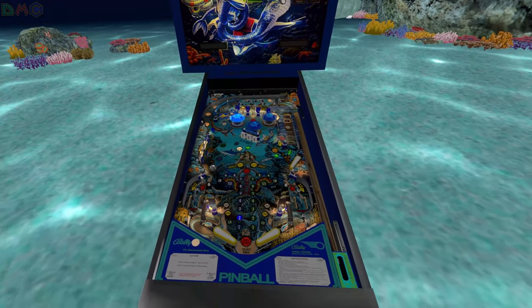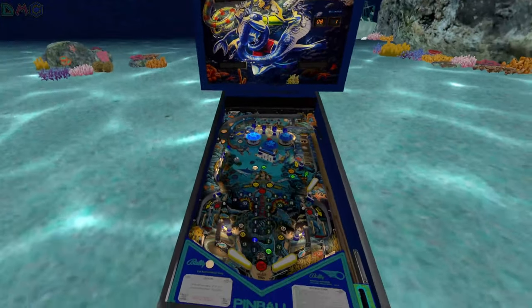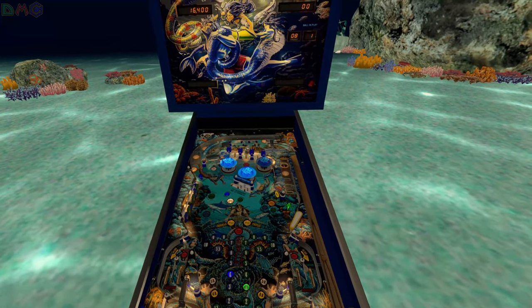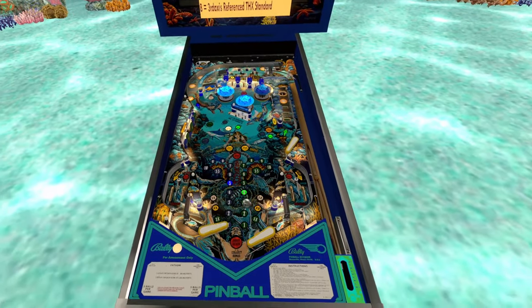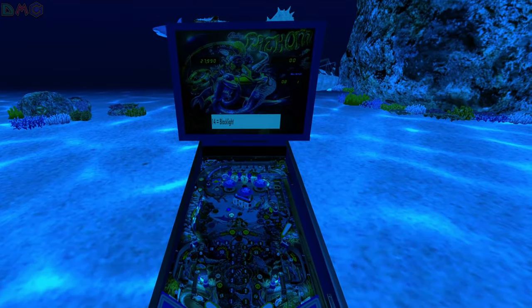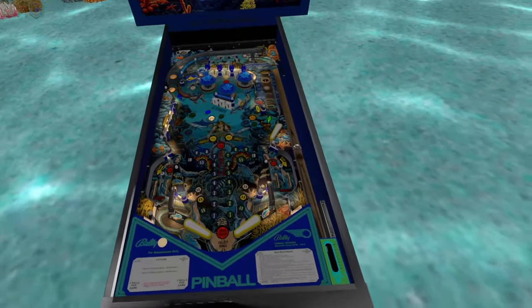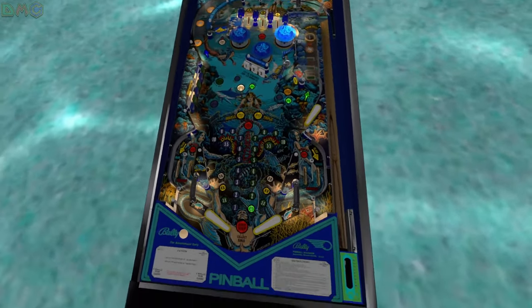I changed the color. You know what, I don't actually mind this one — I think it looks pretty neat so I'll just keep it. Look at all these different settings you can do. I like this one.